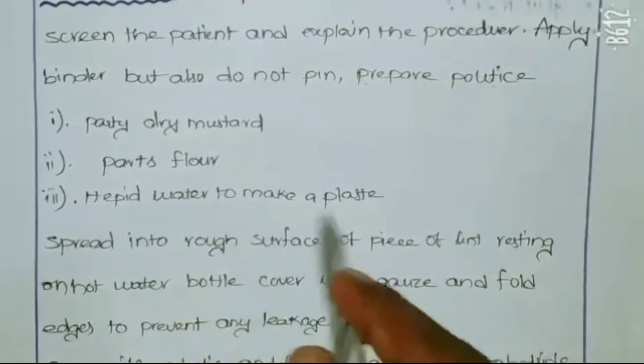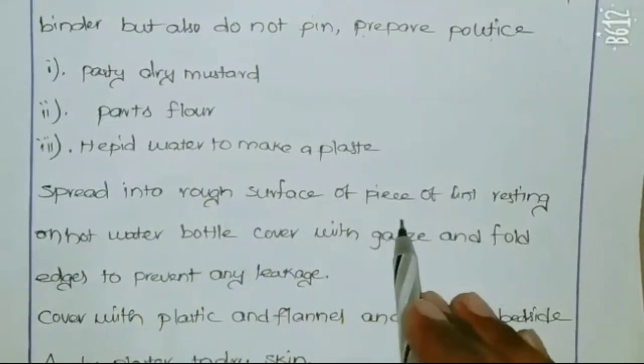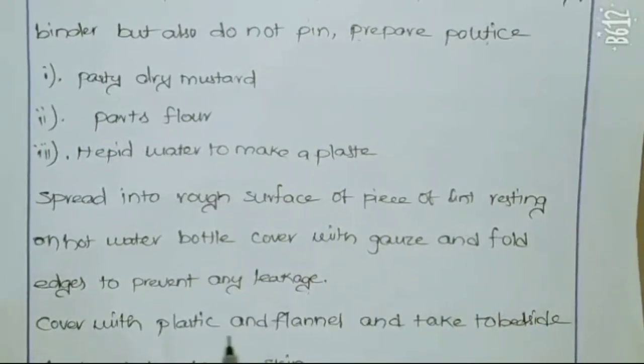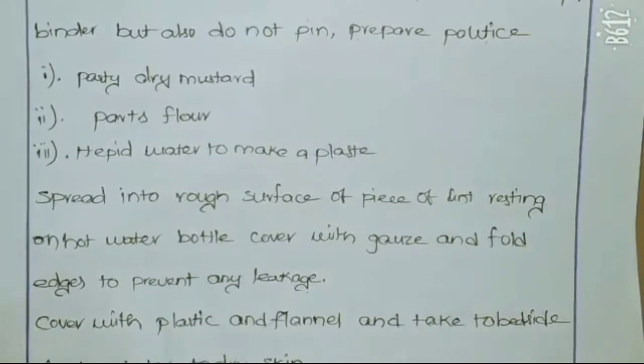Add hot water to make the plaster and spread it onto a rough surface piece of lint, folding the edges to prevent any leakage. Cover with the flannel and take it to the bedside and apply the plaster to the dry skin.